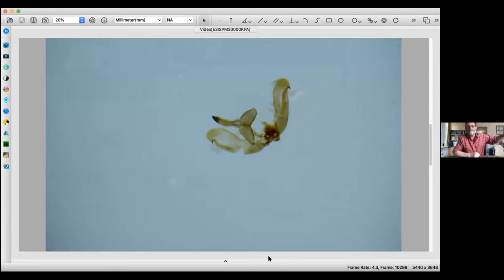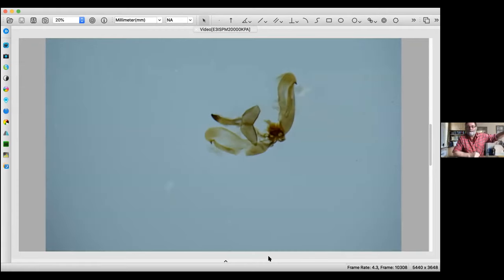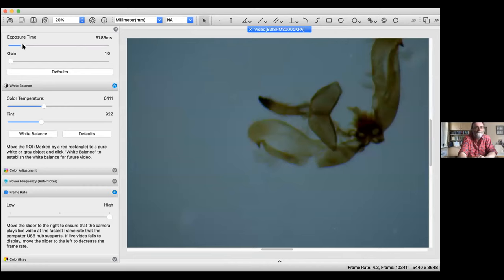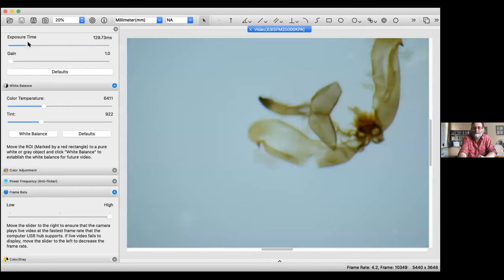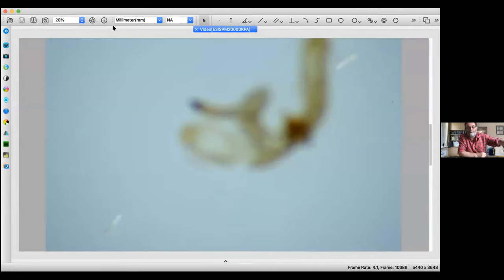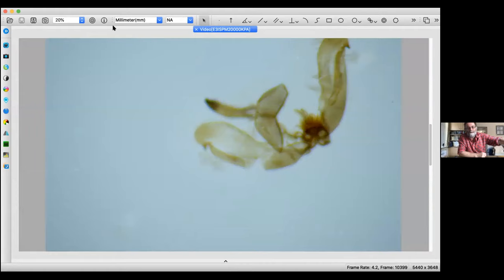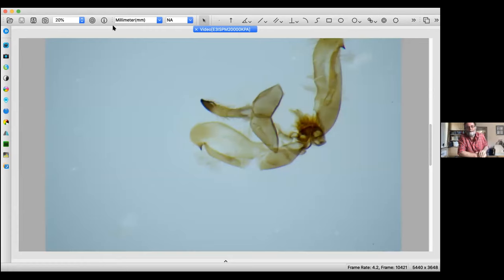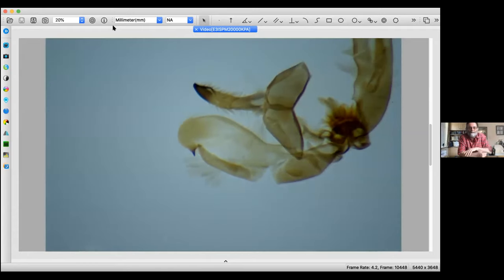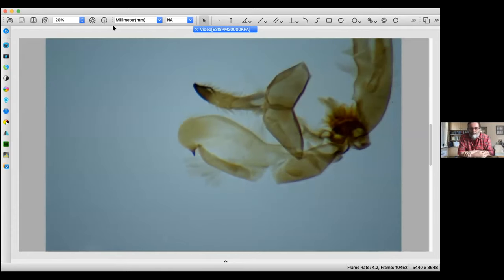If I zoom up on the details of the slide, we get the bits we need to confirm the identification. The bits that confirm this identification are those little thorn-like pieces on the edge of the wing — you can see a couple of quite sharp thorns. Those thorn-like structures confirm the species.